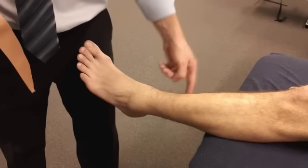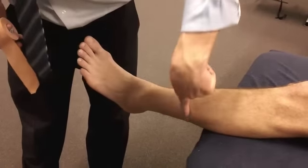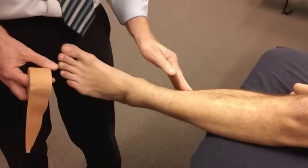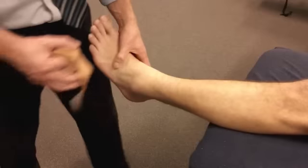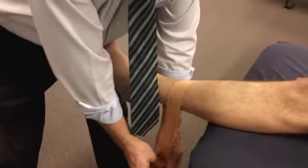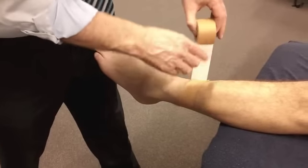So the thing is where you start from, and where you go is up to the bottom of the calf muscle, which is around about there. You can see his calf muscle comes all the way down to there. So what we do is you start off with a loop around there, and you put it on a bit of an angle, and that way it'll stick to the skin better.